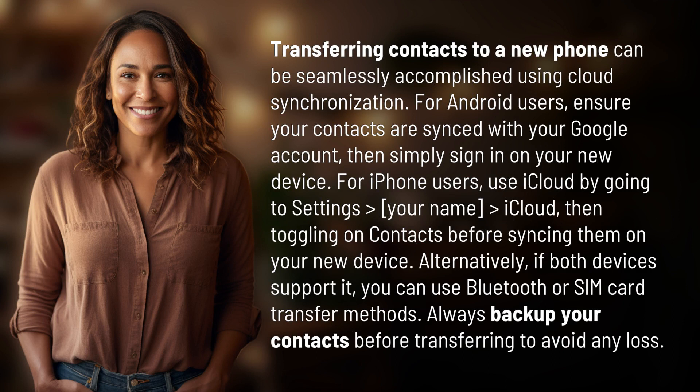For Android users, ensure your contacts are synced with your Google account, then simply sign in on your new device. For iPhone users, use iCloud by going to Settings, then your name, then iCloud, and toggling on contacts before syncing them on your new device.